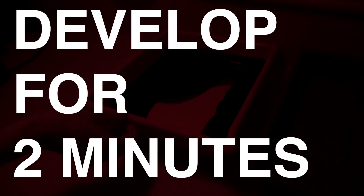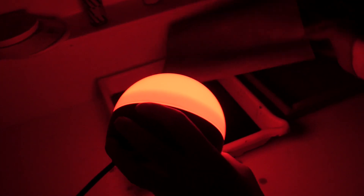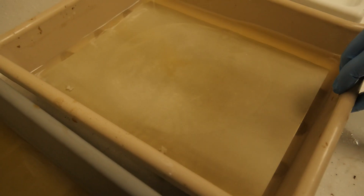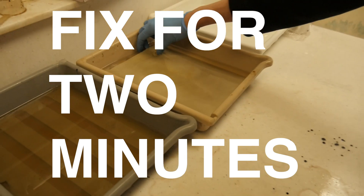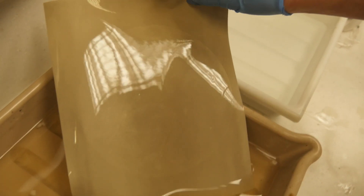Then put your piece of paper into the developer for 2 minutes. After you've done that, put it into the stop — in my case I use normal water as stop for 30 seconds. Then put it into the fix. I've done this in the light for demonstration purposes, but you would do this in the dark. Then wash for about 10 minutes with resin coated paper and then leave to dry.